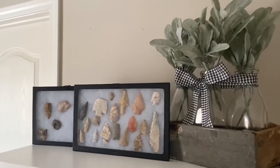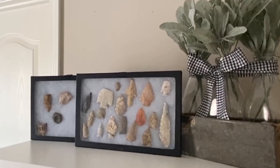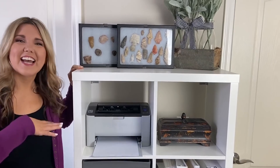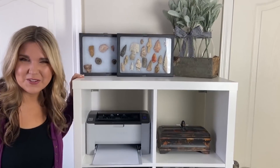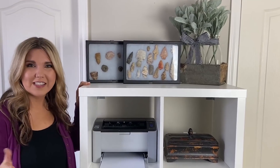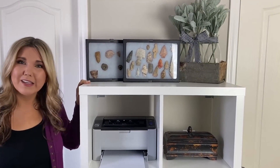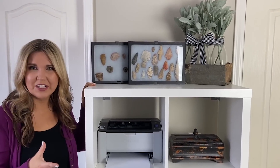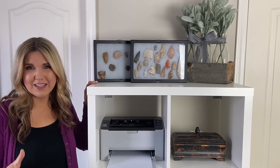My husband hunts arrowheads, so we have those displayed up here since this is a joint office. It's kind of a hodgepodge anything-goes room, but I love how it serves so many functions. I hope it gives you inspiration to realize that if you just have a small corner in your house, you can turn it into the space you need it to be.